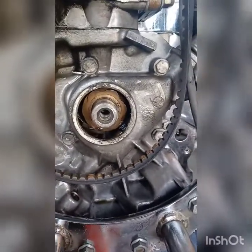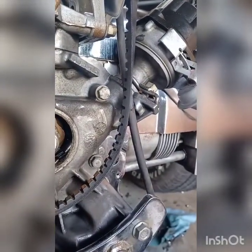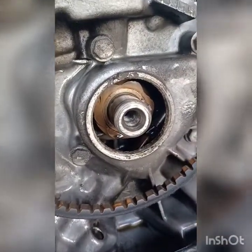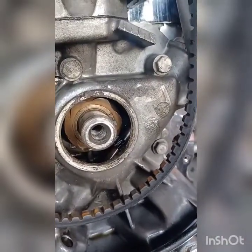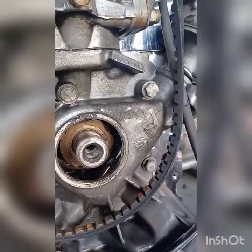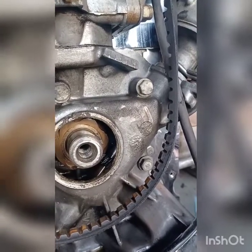Replacing the seal will probably help, but the root of the problem is that there should be a cone-shaped oil deflector right there, so as the oil gets thrown around in that area it doesn't go right up against the seal. It'll probably help, but it may still leak a little bit. We'd have to take the entire rear housing off to get to that, so for now we'll just replace the seal.